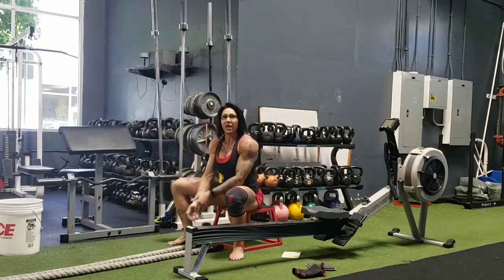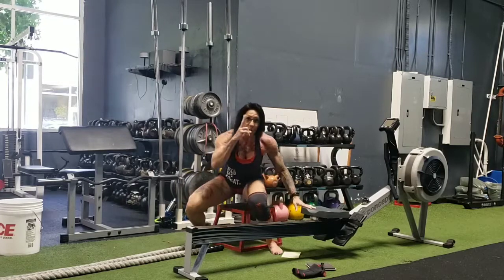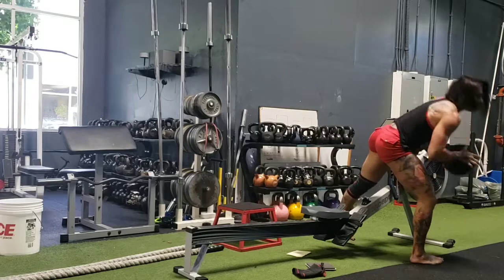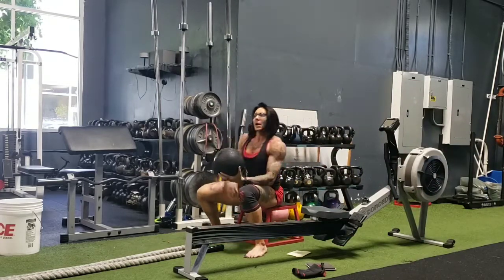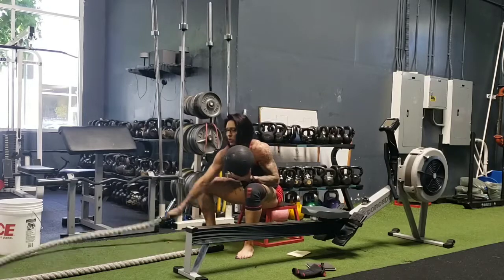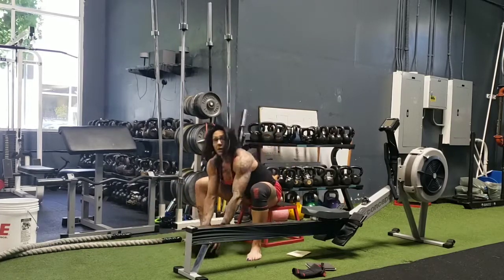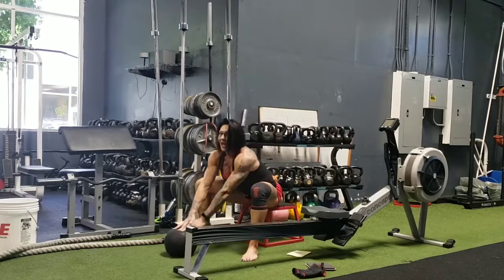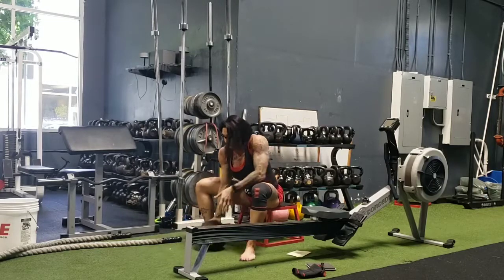Then double circles, circles in laterals. You stop, and you can stop for 10 seconds and pick it up again, or move to exercise number two: the slam ball. You want a ball that's not a medicine ball — it's a sand ball, so when you slam it, it doesn't come back at you.